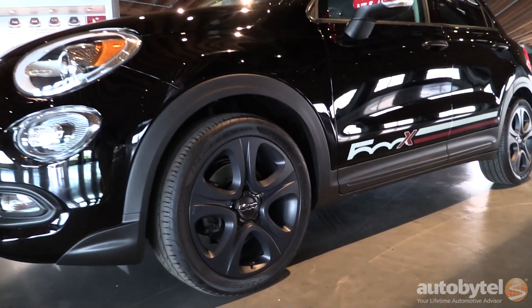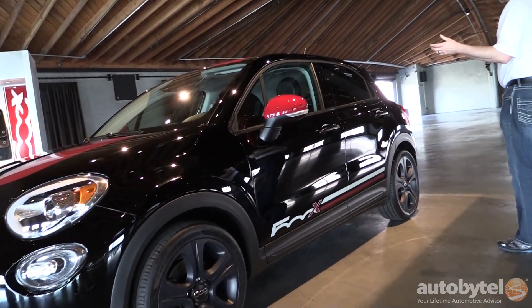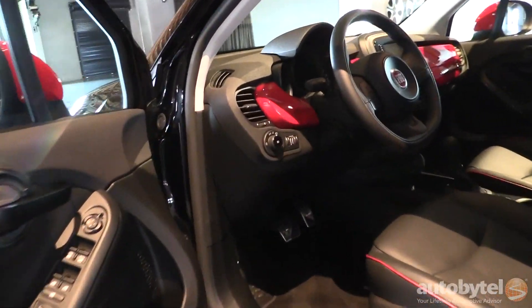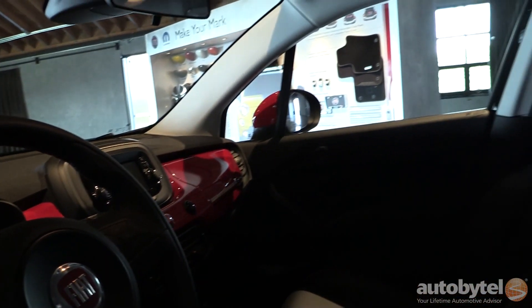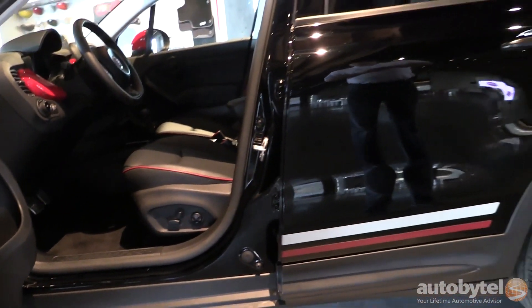On the inside of the car, we kept it pretty low key. We did change out the dash panel to match with the red graphics. I've added a little graphic on the inside as well, along with premium carpet floor mats as well as cat-skin leather seats.